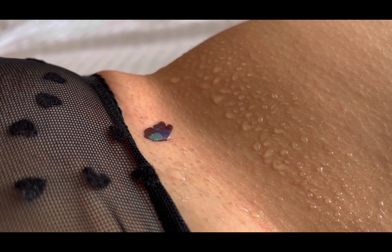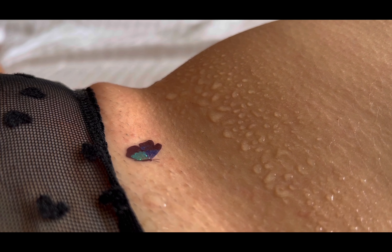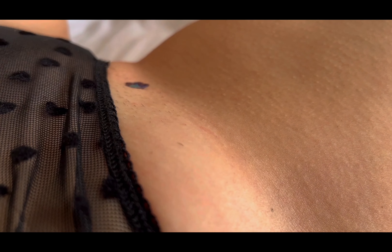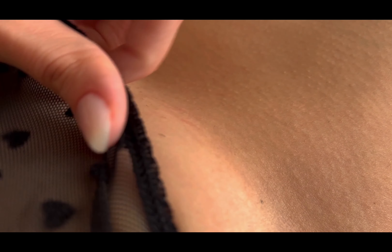Spread your wings and let your imagination take flight. Watch, learn, and join us in this magical journey of applying a small butterfly temporary tattoo. See you in the video.